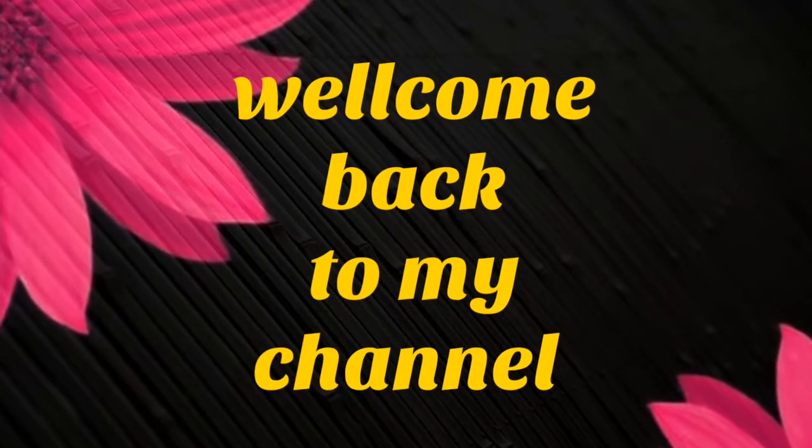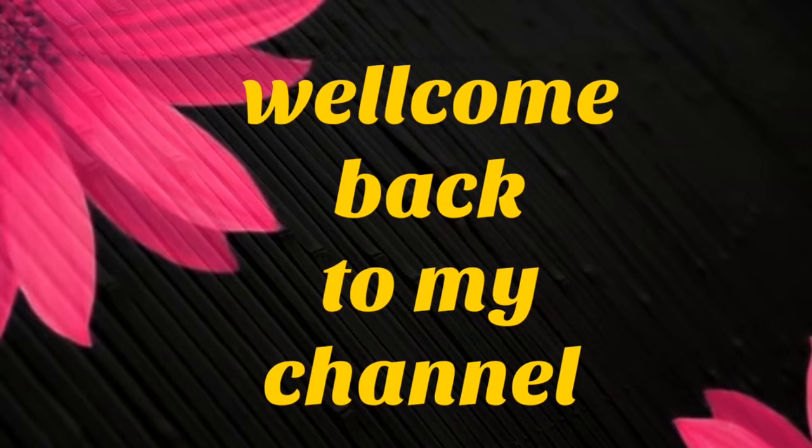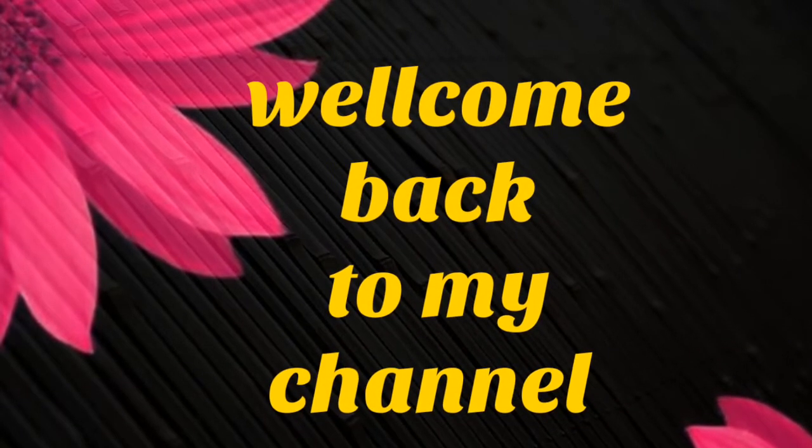If you want to subscribe to my channel, please click the bell button.